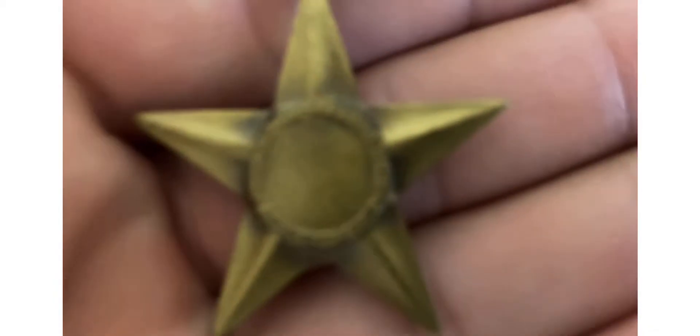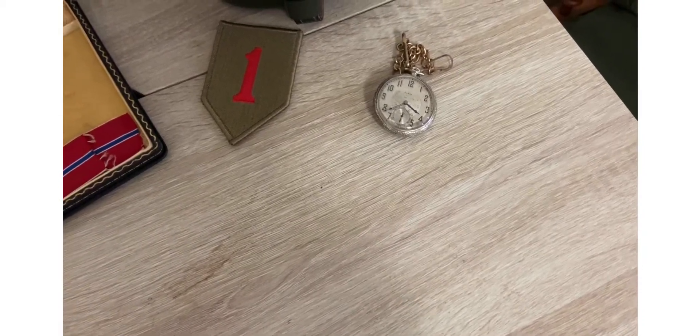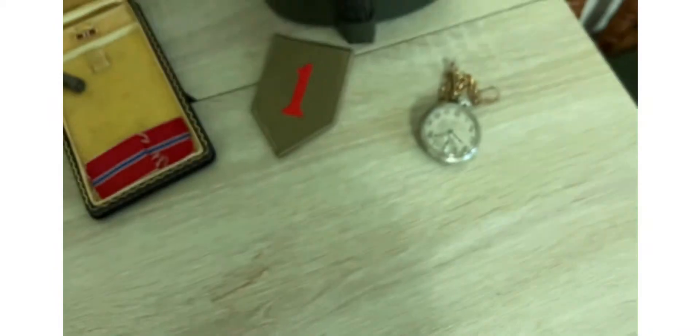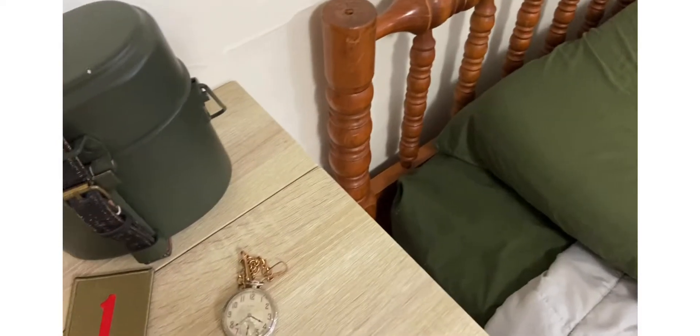On the back it says — heroic or meritorious achievement, it says, around the circle.